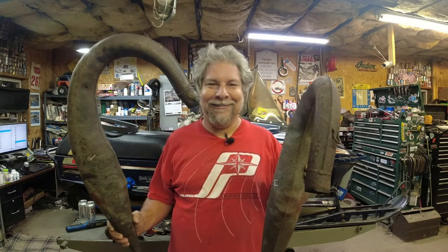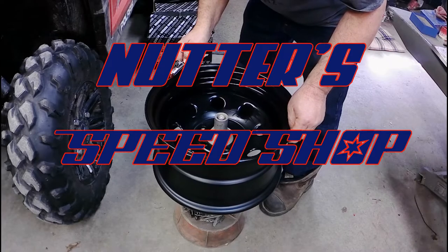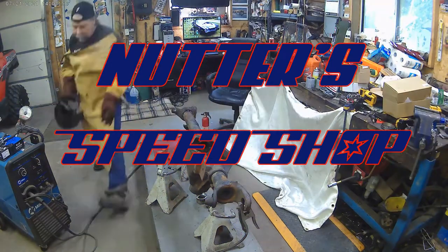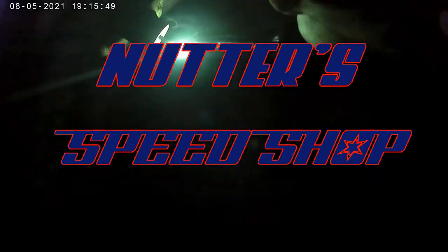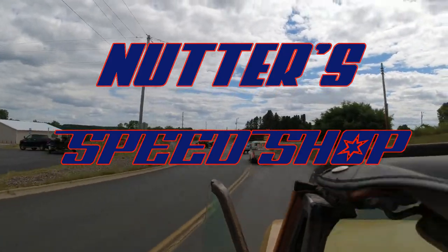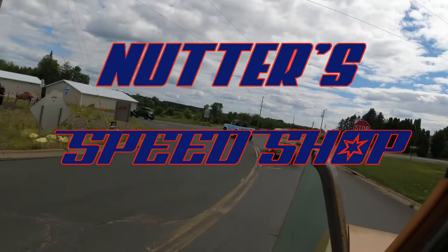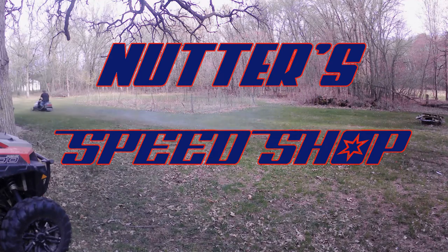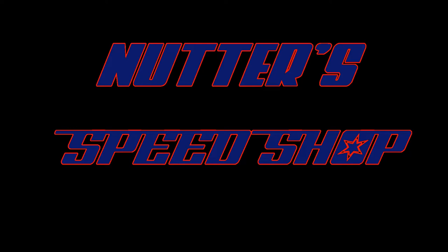Can these pipes from a LeafSpring TXL actually work in this IFS cross-country Indy? Let's find out. Really got to get this motor cleaned up before we can drop it in the chassis and check out those pipes, so let's get at that first.